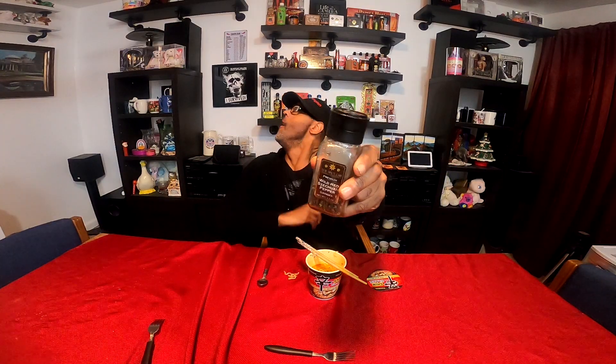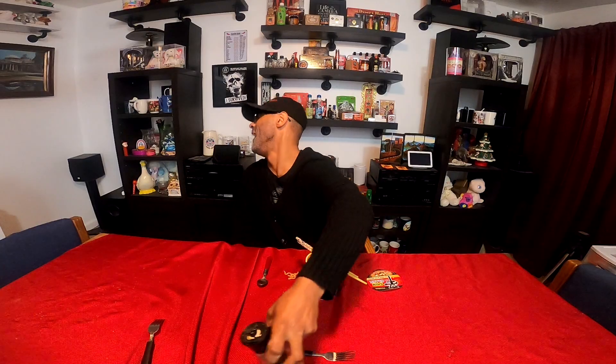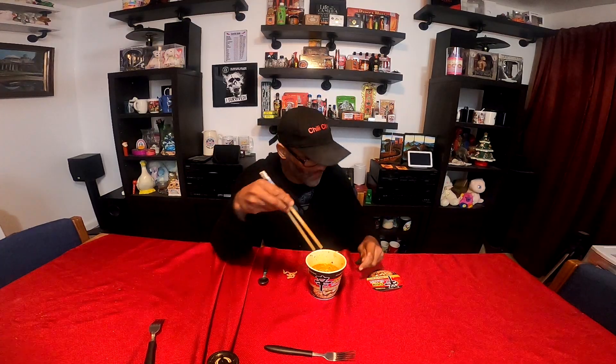There's this ramen shop I've always wanted to go to in Japan, but I forget the name of it. It's supposed to be a challenge ramen. But with my condition now, I don't think that's going to be possible.